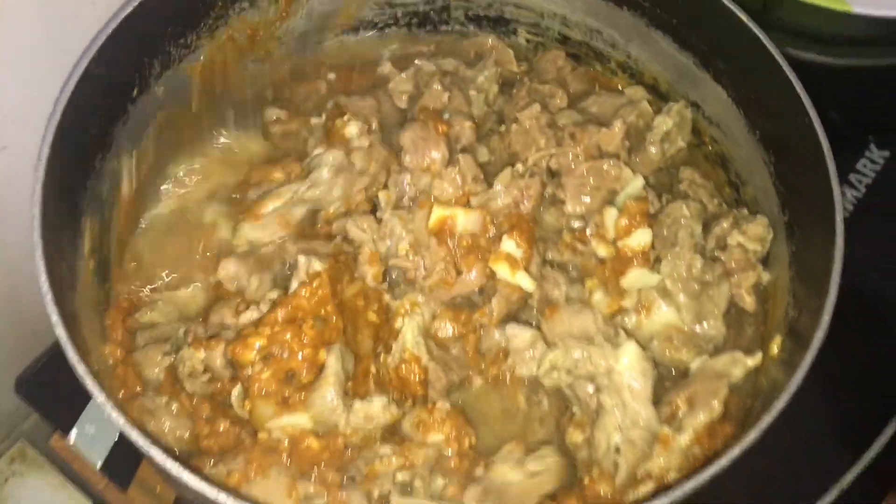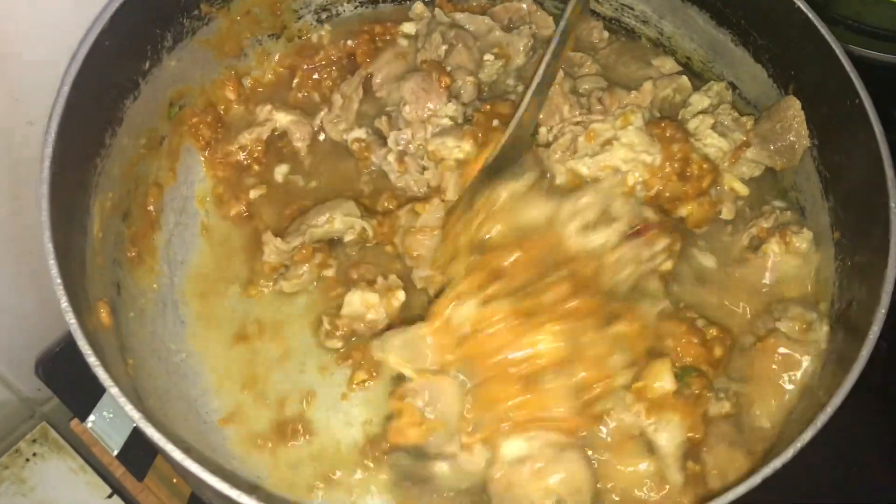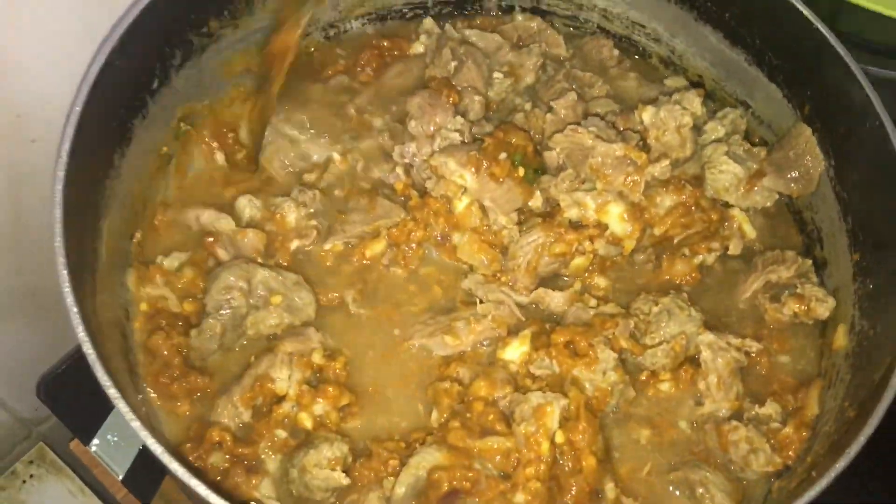Actually there are many variations of this dish. You can use seafood, oxtail, or many others. But here, we used beef chunks.